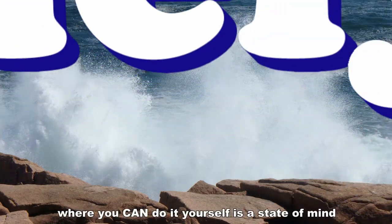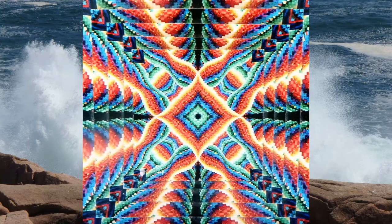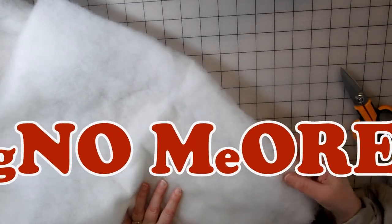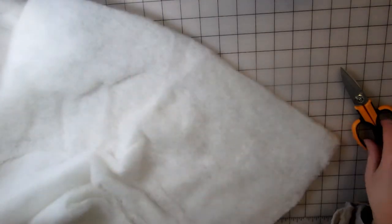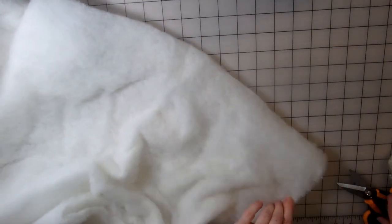Welcome to a MainlyDIY.com video. Today I'm going to make a little gnome. I'm going to start with some quilting batting that's wool. The fibers kind of run in this direction. I'm going to cut a strip — let's see how big that is — it's about 3 inches.